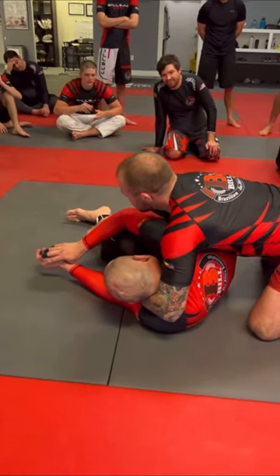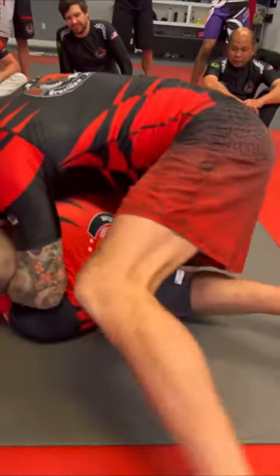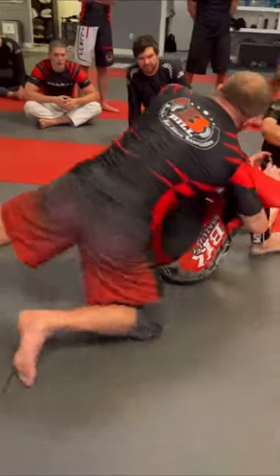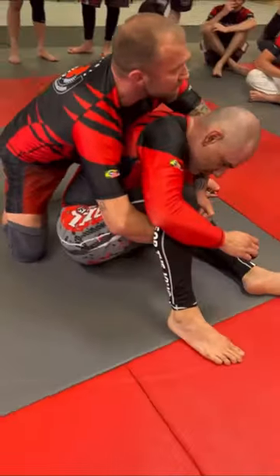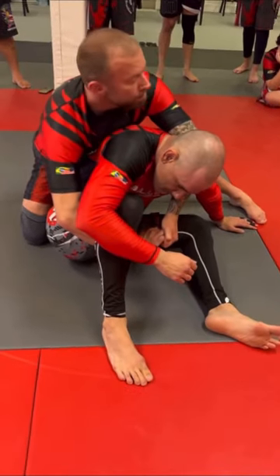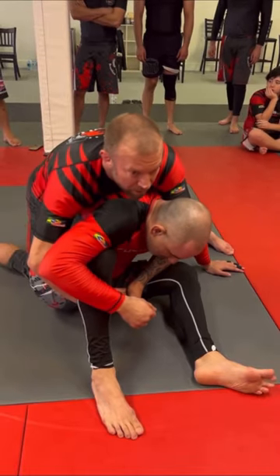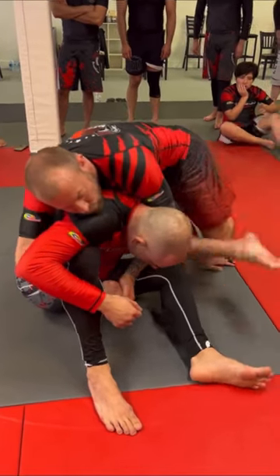I've gotta slide this knee off his back and post this one above his head. Now when I set him up, boom, this way here, and I slide around — I gotta stay behind his back. So you see the space, you see how he's posting? So I go weight on top, then this leg comes up and shoots through.